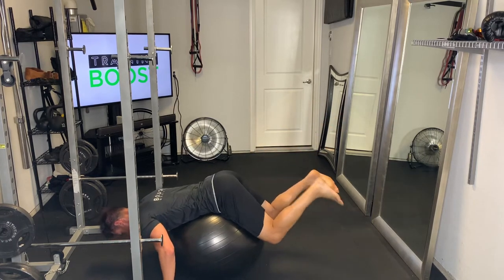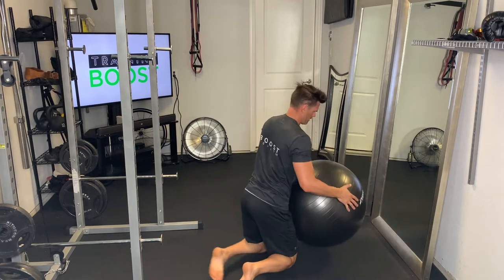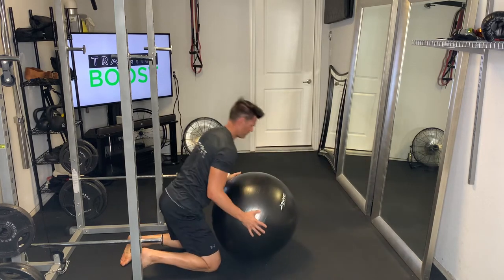We're just firing those legs, extending them all the way straight as much as we can, squeezing those hamstrings and glutes at the top of the movement. Let's show you from the other angle so you can see the upper body a little bit more clearly.